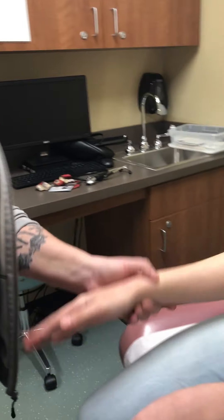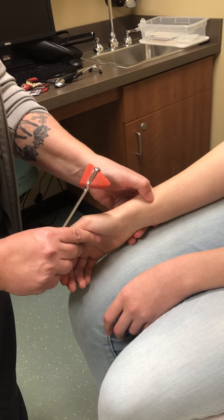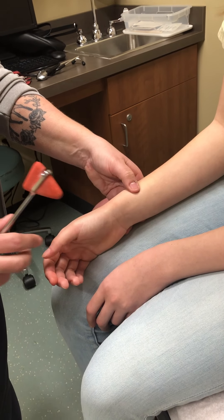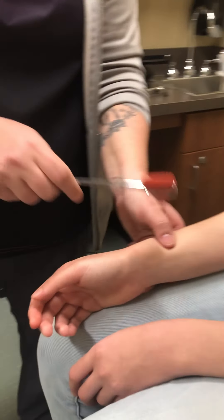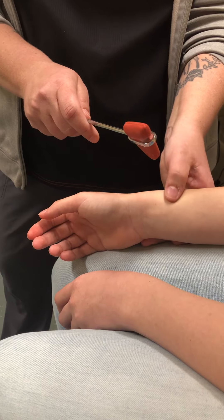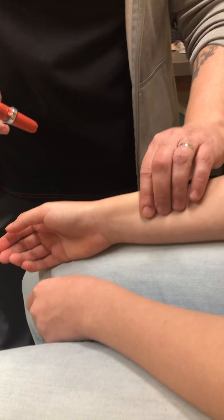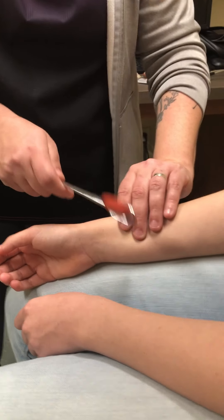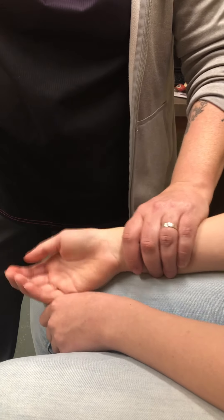The last one — so that was the brachialis. The brachioradialis is sometimes a little bit harder — you're finding the tendon along the side. Again, it should be an inward movement of the hand; it's a little more subtle. The other ones looked good though.